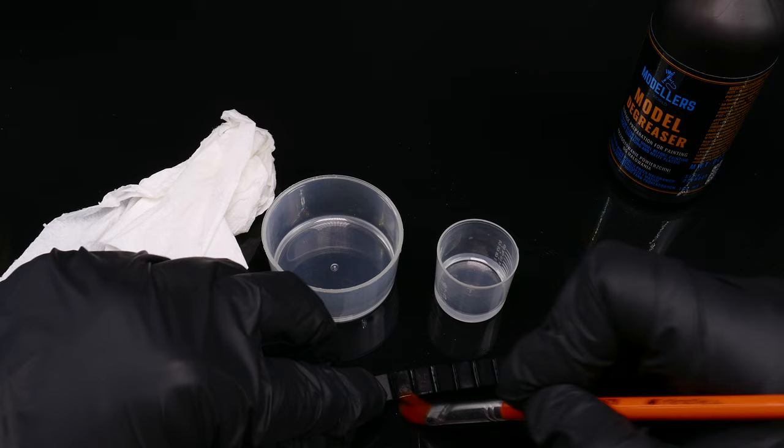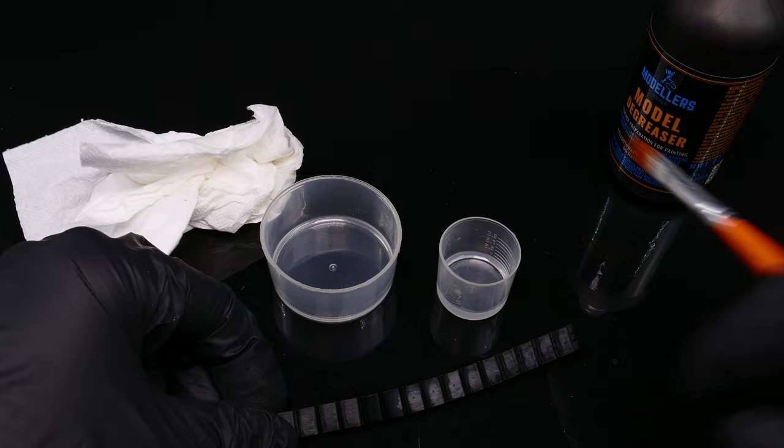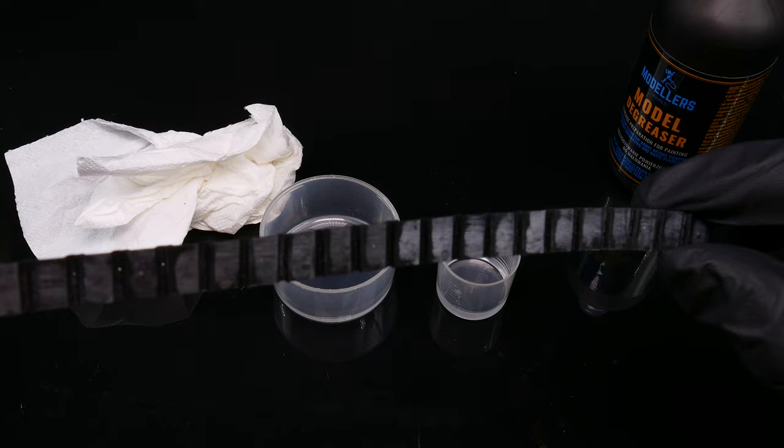I know that quite a few people already have one on the shelf. Still, by making my own videos I have the opportunity to give a little hint on how to properly work with this product. The simplest method of washing the model without damaging anything is to clean the model with a brush using the technique known in car detailing as two buckets — in our case, containers. We wipe the plastic with degreaser, then rinse the brush in one container and clean the fluid from the other. Just look at the tracks.